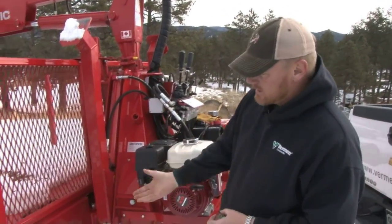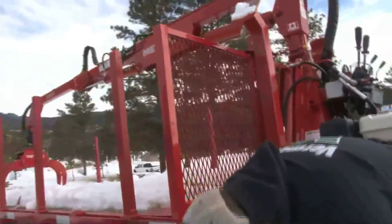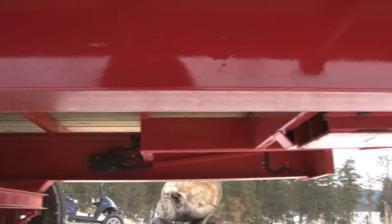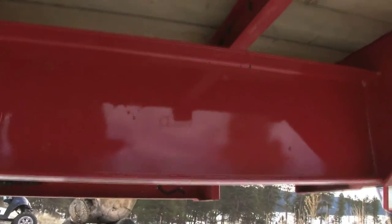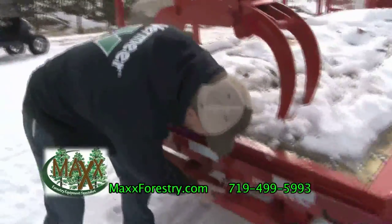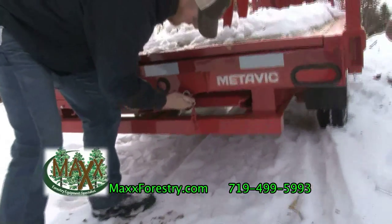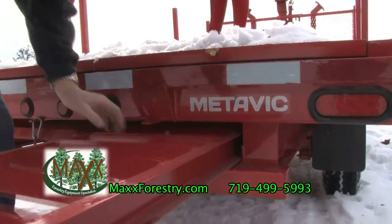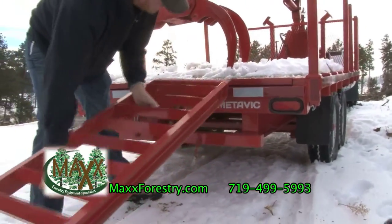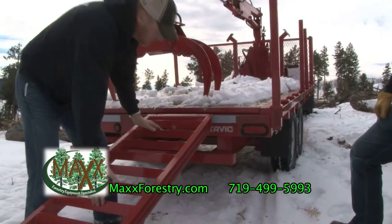If you look underneath this trailer, you can see this was built as a log loader trailer. It's really high clearance — lots of ground clearance — because it knows it's going to see some off-road time. It's got heavy-duty axles and everything else underneath it. If you decided that you wanted to haul a piece of equipment on this trailer, the ramp comes out and sets right on this rail, and that can be moved anywhere from left to right.